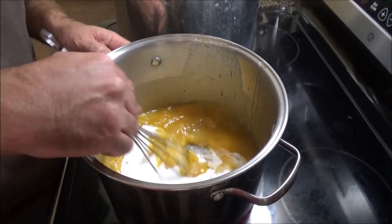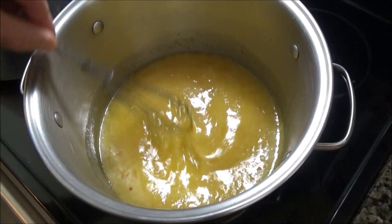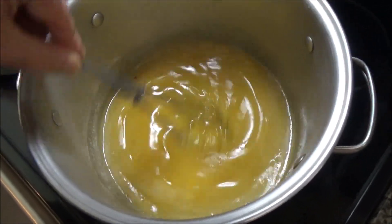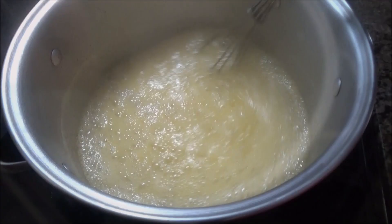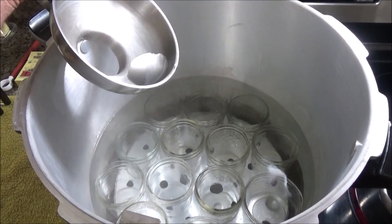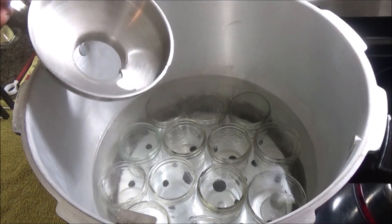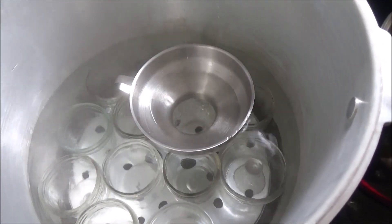Start stirring it on high heat. You want to stir this until it reaches a really hard boil for one minute. Make sure not only are your jars sterilized, but also take your canning funnel and get that in the hot water too.